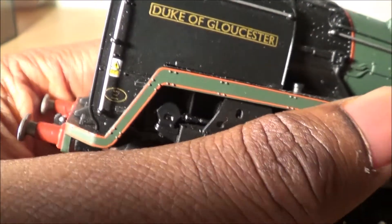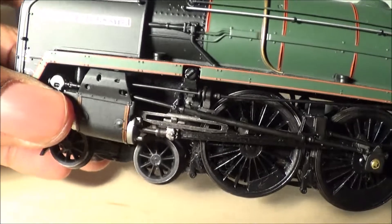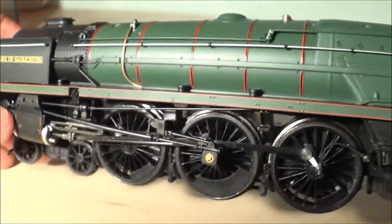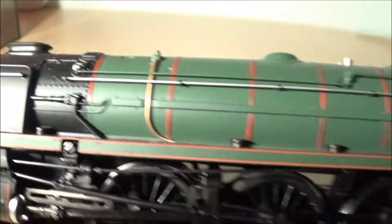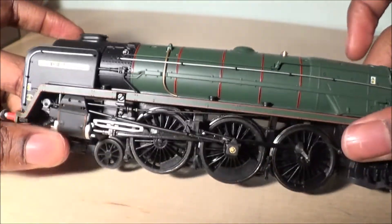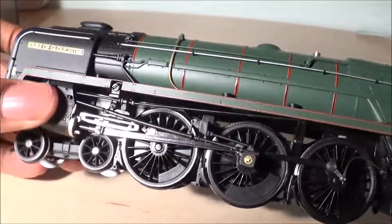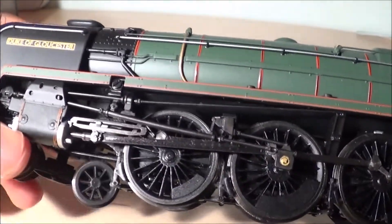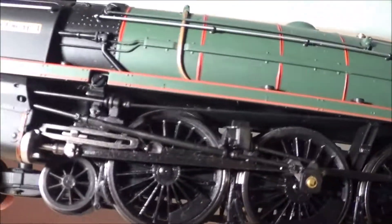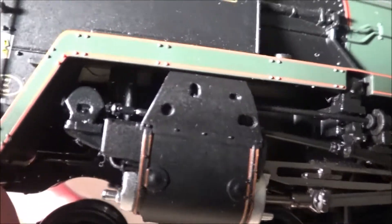You have really nice orange lining all along the footplate. Just look at that — it looks so smart. Because it shows all of the wheels with no wheel arches to cover them up, it just looks so powerful. Coming along the cylinders you have really nice molded detail up inside.